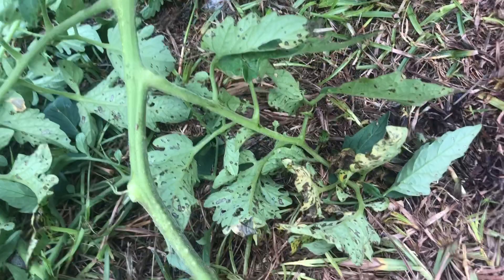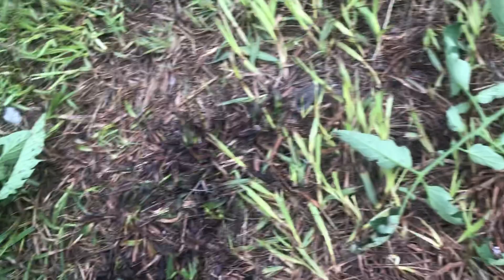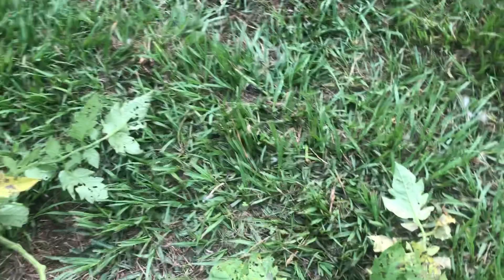The reason why that happens is because your plant is touching the ground. These worms crawl up the plant. So if your plant's on the ground, you can best believe that they're going to climb up it.